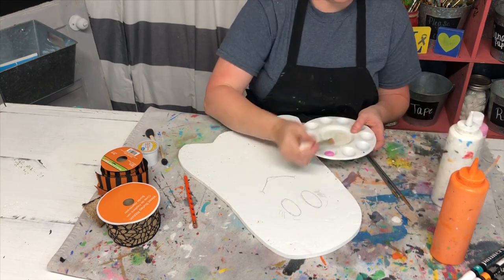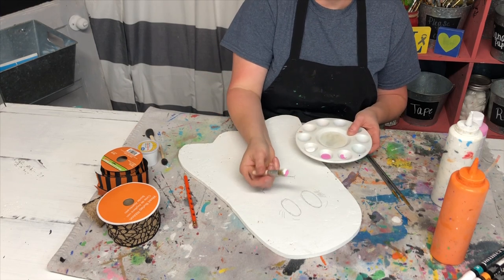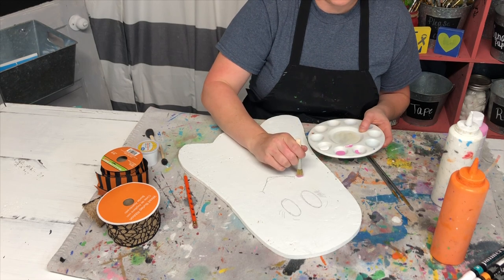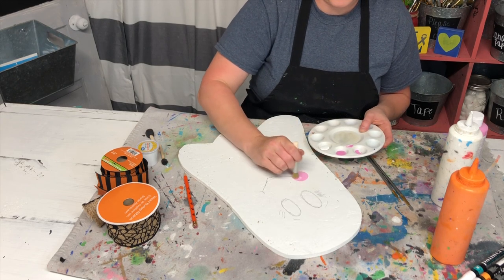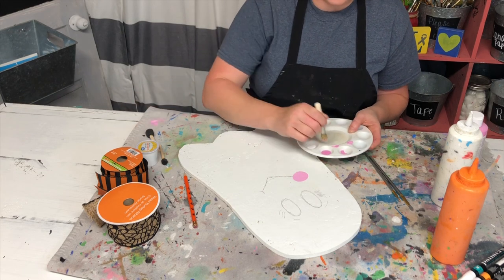You'll use some white and pink paint for the cheeks. I use a stenciling brush because it gives kind of a rough texture to it — just circle around where you made those C marks to make some round cheeks. Then you're going to paint over with black for the mouth.